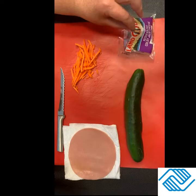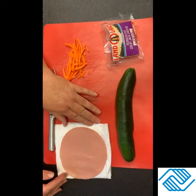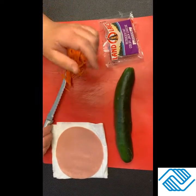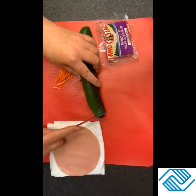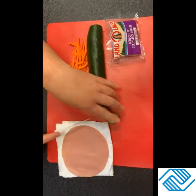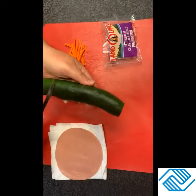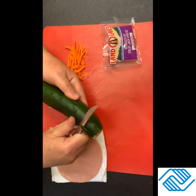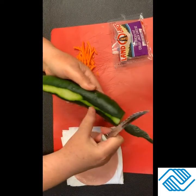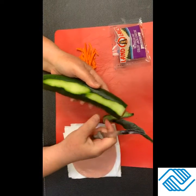So what we're doing today, we have our cheese cubes, we have our cucumber, and I'm adding a little bit of bologna because I want a little more protein with my cucumber sushi today. First, we're going to start off by cutting the ends off of our cucumber very carefully. Now if you don't like the peel, you can peel it like this, or you can use a vegetable peeler.